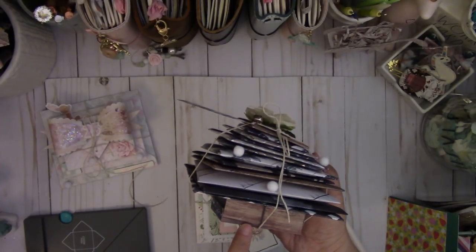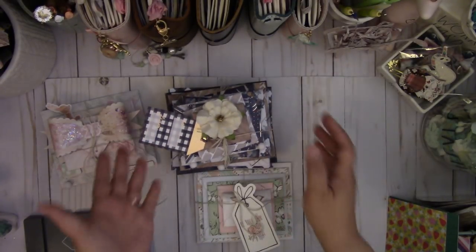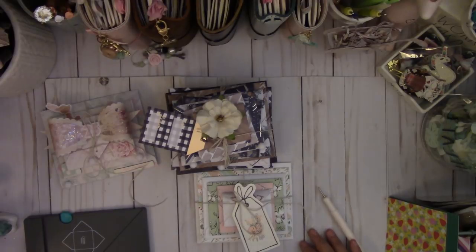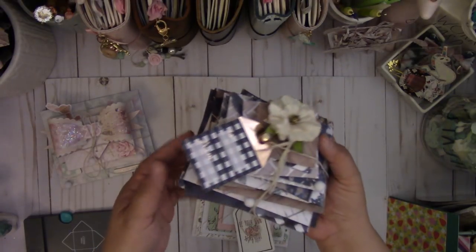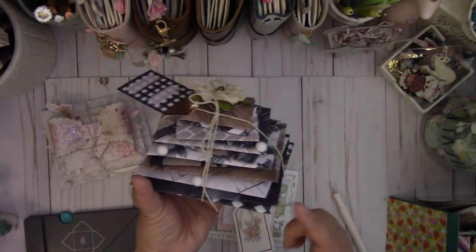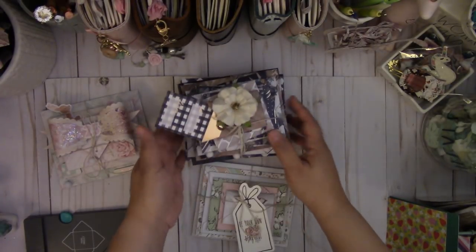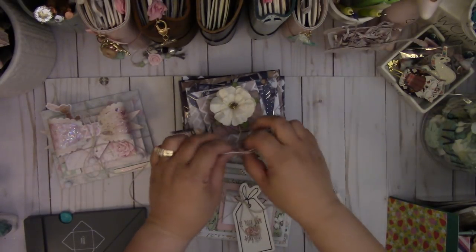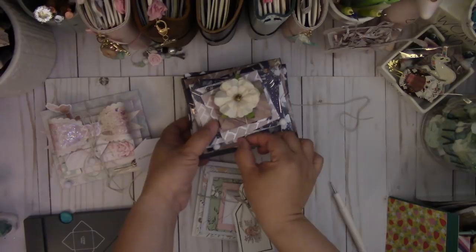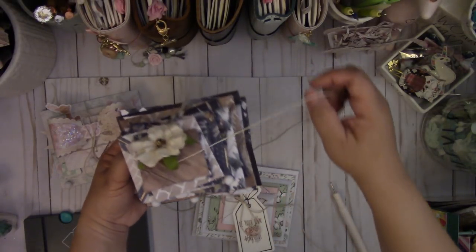I was inspired by the 12 Days of Christmas. With the 12 days, the first day you get one thing, the second day two things, the third day three, and so forth. So what I did was take six different sizes of envelopes and make two of each to create 12. And then you can see it's wrapped like a gift with some twine. I have my flower as my tree topper.